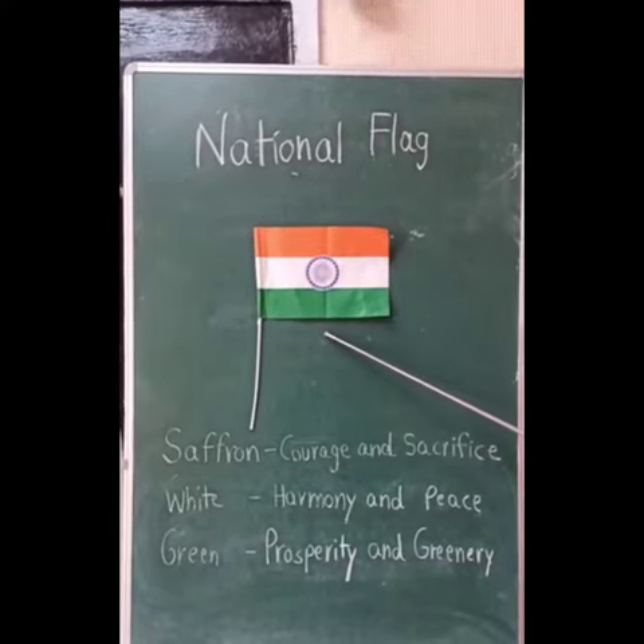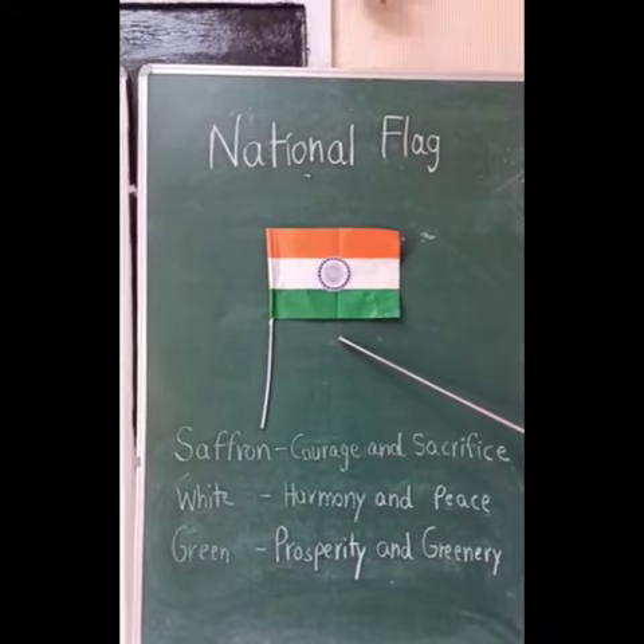So children, we should always respect our national flag.